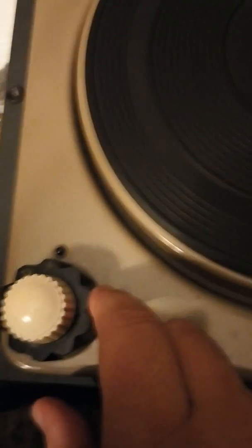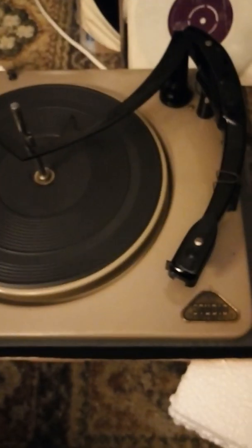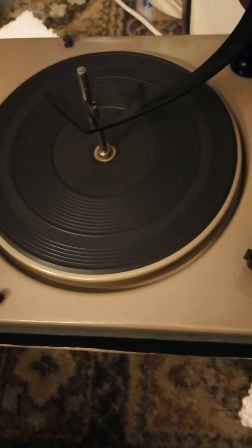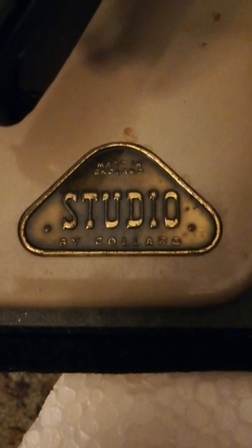16 RPM — I've never had a record at 16 revolutions per minute, never had one like that. So there we go, there's the Calaro Studio, currently sold to Magnavox. The actual company that used to make this turntable is literally about six miles away from me in a place called Barking, in East London.